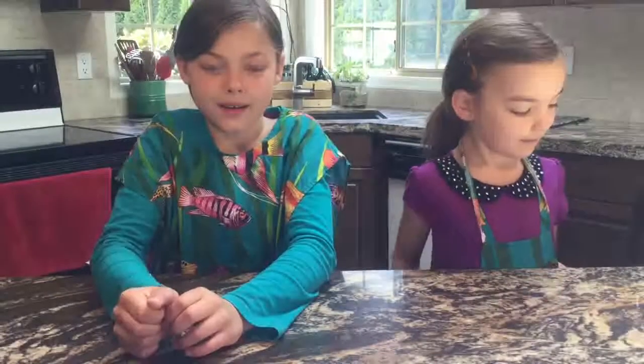Hi, my name is Isabella. Hi, my name is Julia. Today we are making Pizzelli's, an Italian recipe that my mother's grandma taught her and now she's teaching us how to do it.